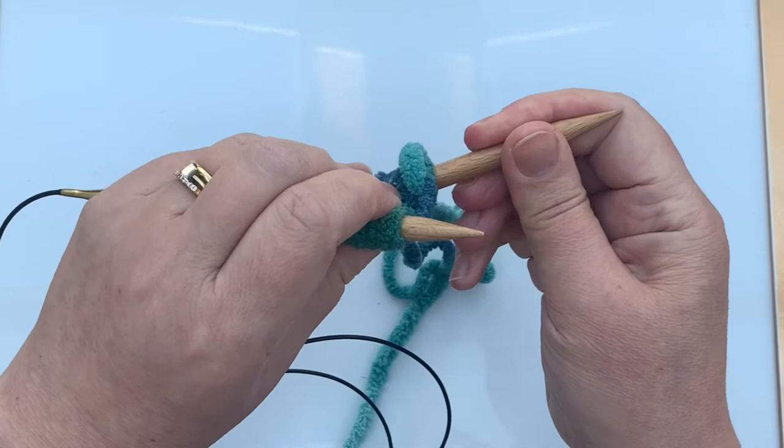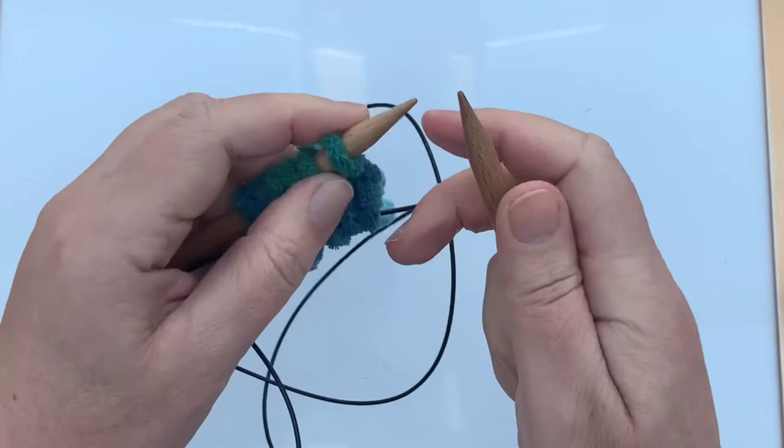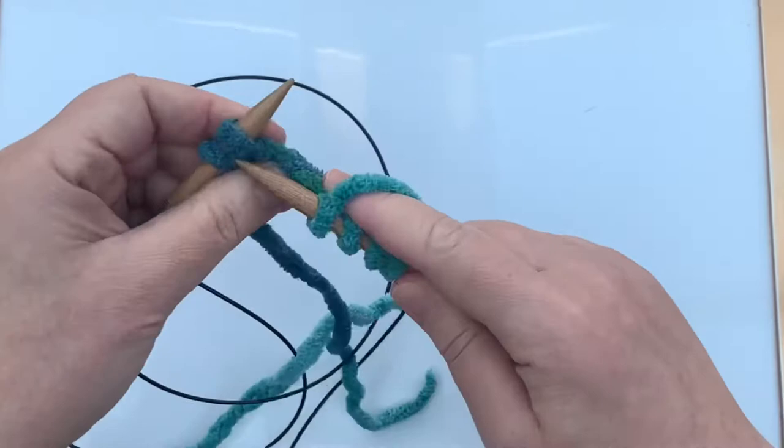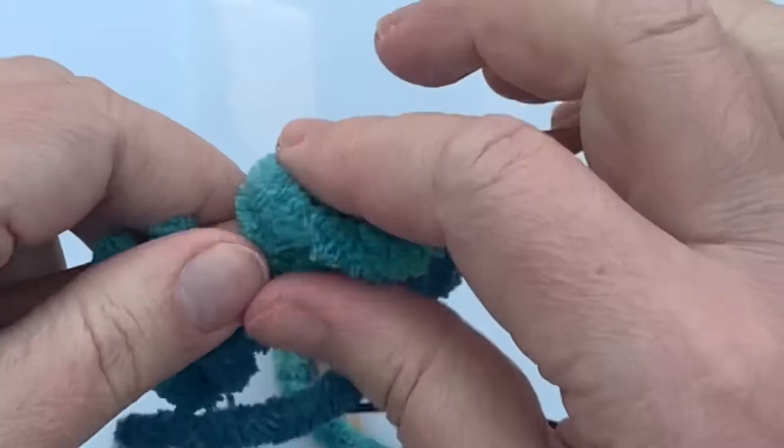Now I'm just going to do the other half of the magic loop on these stitches. This was the first stitch so it can be a bit tighter if I haven't quite got my tension right. And that's one round of magic loop casting on with Judy Becker's Magic Cast On.